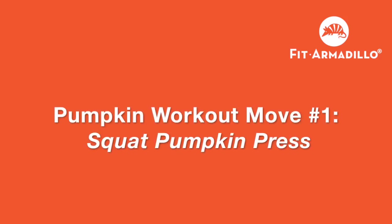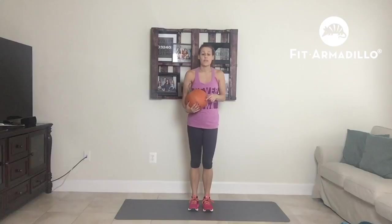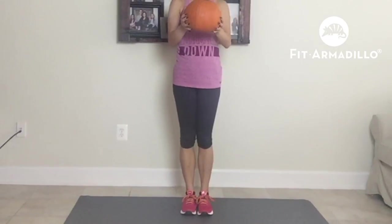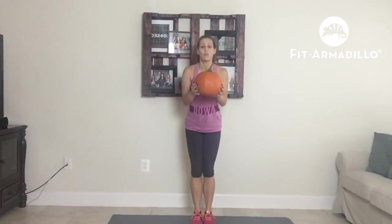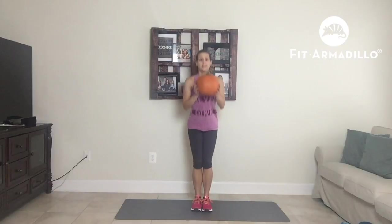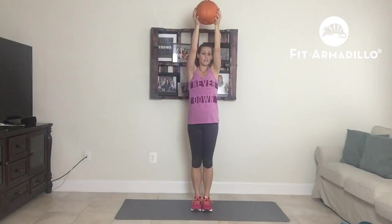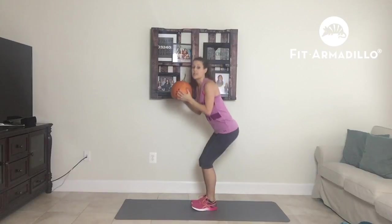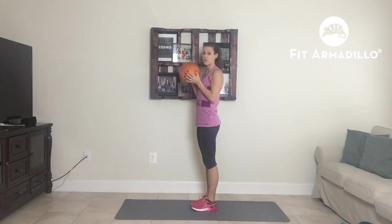Our very first exercise is a squat pumpkin press. It's going to be a narrow squat, so instead of starting with our feet hip-width apart, we're going to start with our feet together. We're going to have our pumpkin right in front of us — sit back, stand up, and press up. Make sure that you are hinging from your hips, sitting back, standing up pushing from your heels, and pressing up. You want to do 12 to 15 reps.